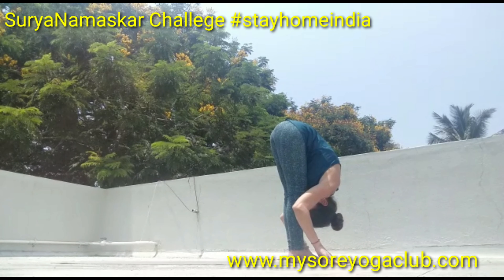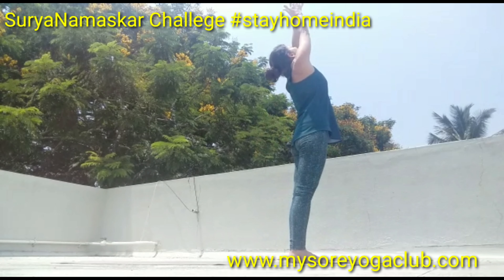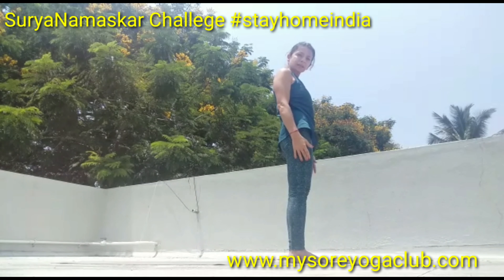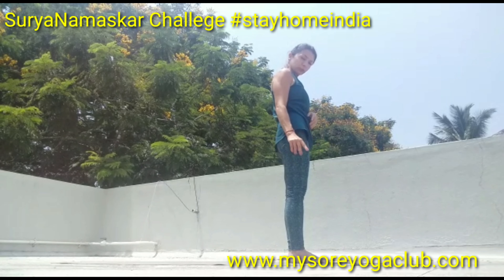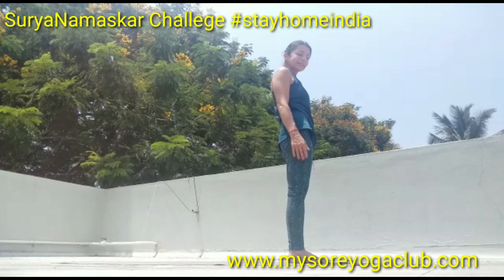Stay here, inhale and sweep your arms up, look at your thumb, and exhale into Samasthiti. Surya Namaskar B — same things, but with two more poses: Utkatasana and Virabhadrasana A, or Warrior 1.